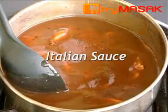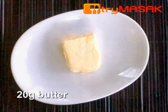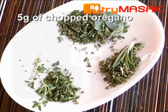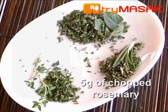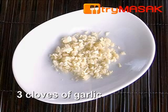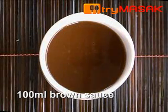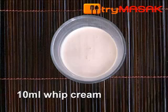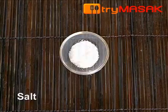The ingredients for the Italian sauce: 30 grams of sliced mushrooms, 20 grams of butter, 5 grams of chopped oregano, 5 grams of chopped thyme, 5 grams of chopped rosemary, 3 cloves of garlic, 20 grams of tomato paste, 100 ml of brown sauce, 10 ml of whipped cream, pepper powder, and salt.